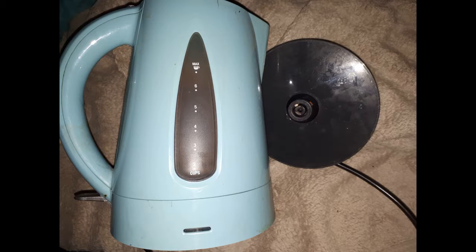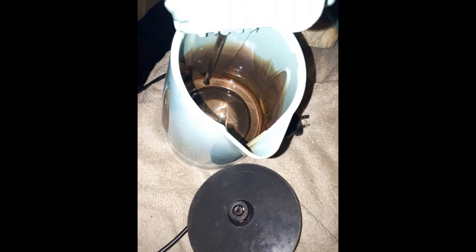This is a very old kettle. I've used it for about six years or so. It comes with a base — it's a cordless kettle — and it's very dirty on the inside.